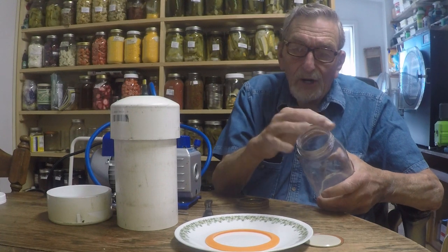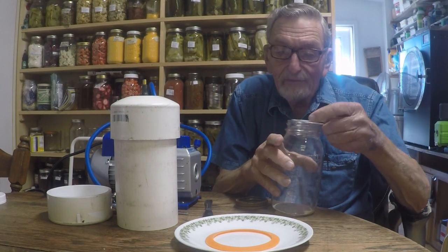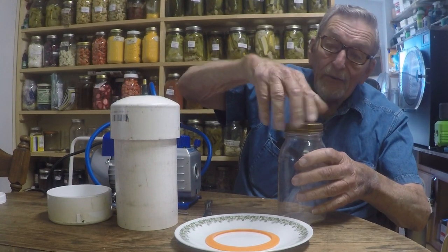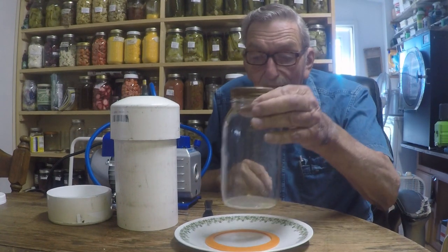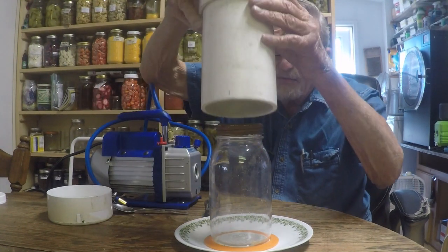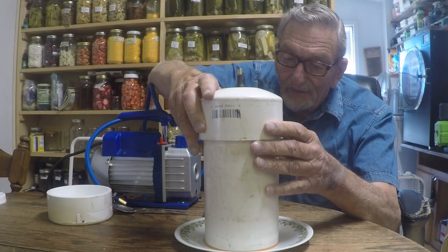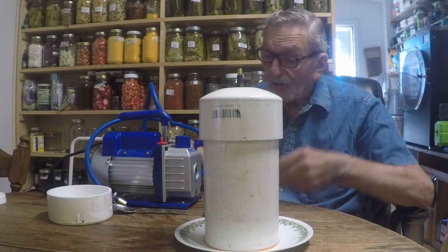Here's an empty quart jar and a used flat. We'll put a standard ring on it real loose. I'm going to put that right in the middle of our gasket. Now we'll take the do-it-yourself vacuum chamber and center it on that gasket. That should work. Let's try it.